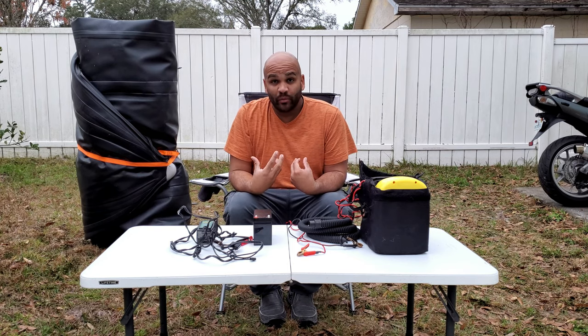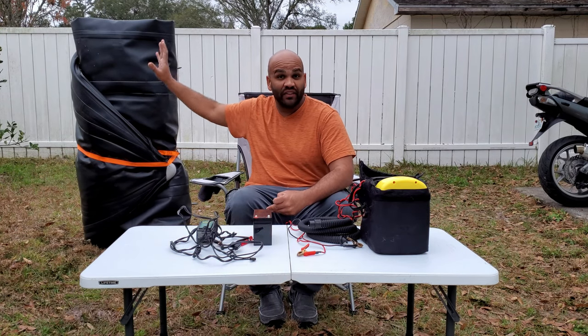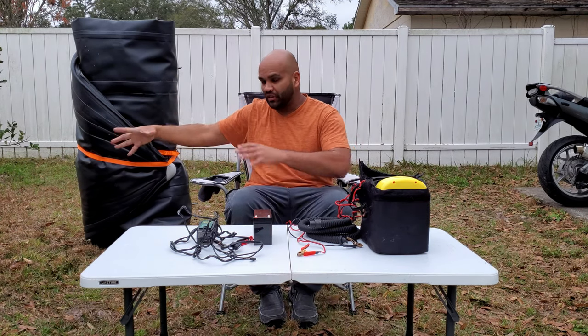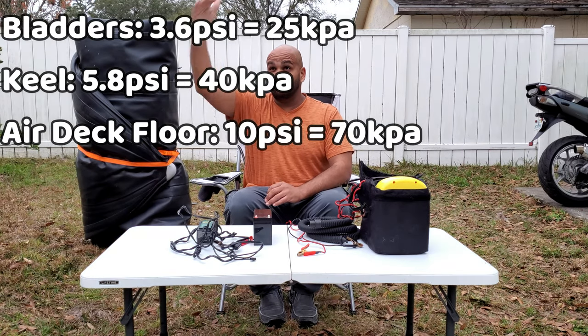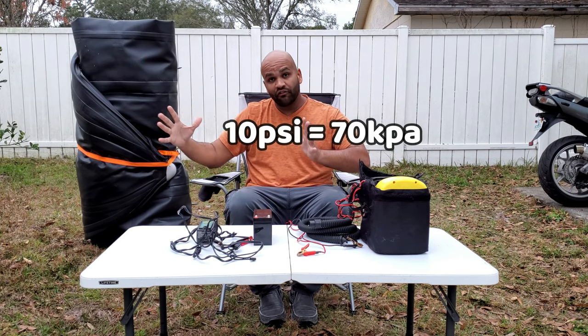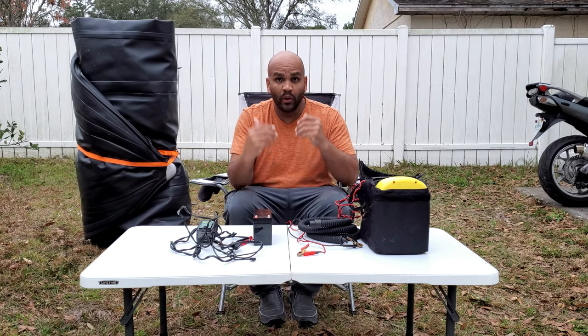I personally own Saturn inflatables. Currently behind me I have my own personal Saturn SK-285XL kayak. It doesn't have a keel but it has bladders and an air floor. I'm going to show you guys right now on the screen the pressures needed for the bladders, the air floor, and the keel so you guys have an idea of what we're talking about.